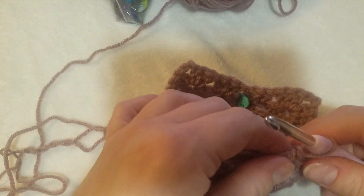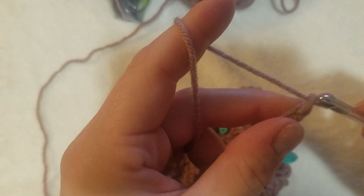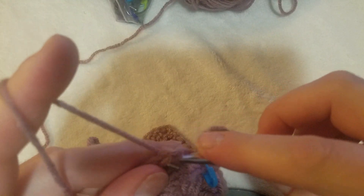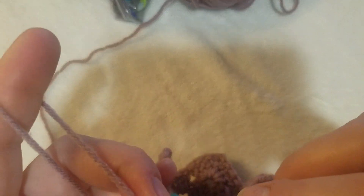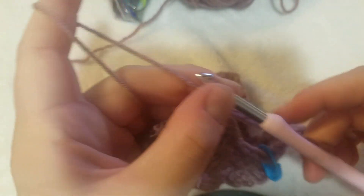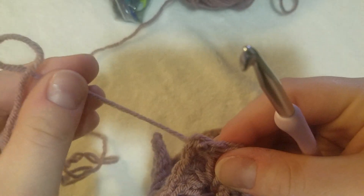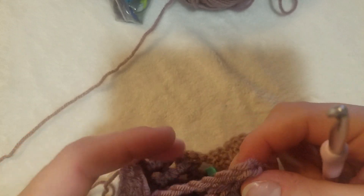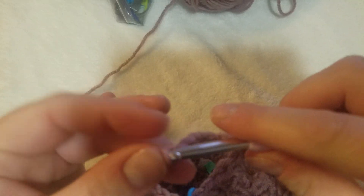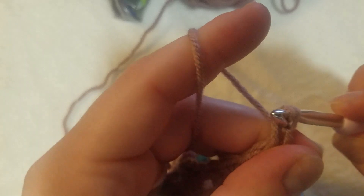We're going to continue with the side strap. I chain eight — one, two, three, four, five, six, seven, eight — and then I do a slip stitch over here, and a second slip stitch just to give it some extra stability. I usually just do a slip stitch and then a single crochet because it looks better and looks more similar to the other corner. It's so much easier to do a slip stitch and then a single crochet.